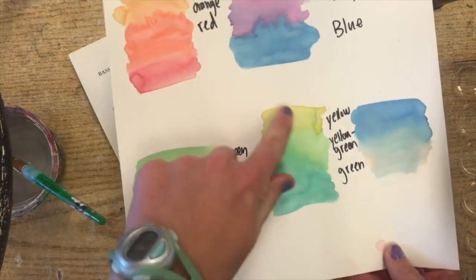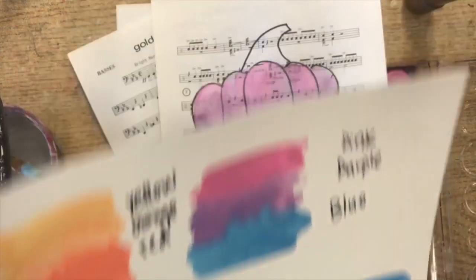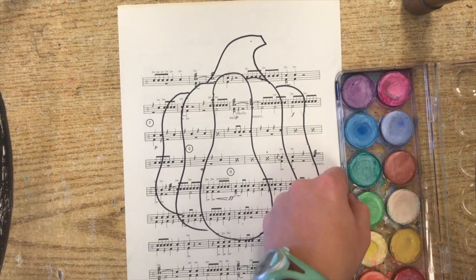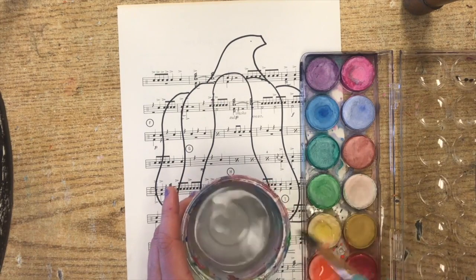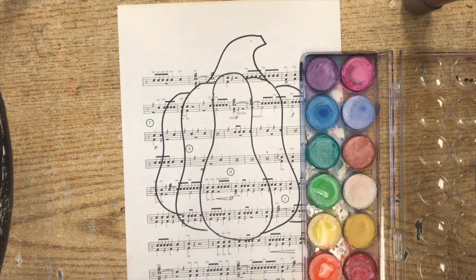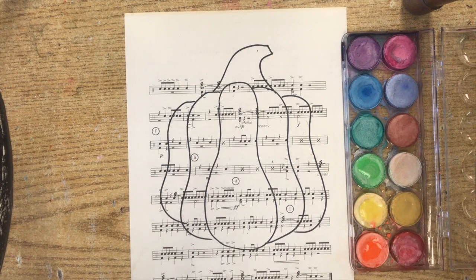For this one I'm going to switch it up and do yellow, green, and orange. So I'm going to fast forward through the video so that you guys can see your next steps and then you'll be ready to paint. Before we fast forward: with your water cup, make sure you get the colors wet that you are going to be using. I'm just blotting water into it, not touching my brush directly to it.